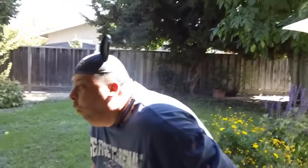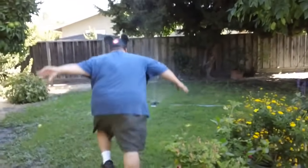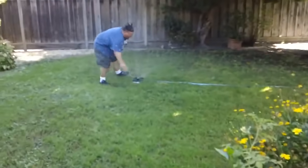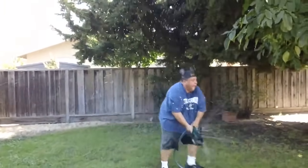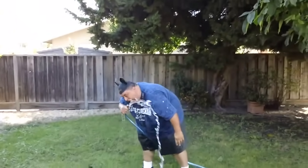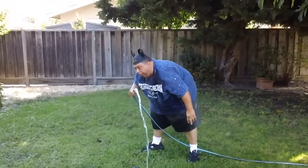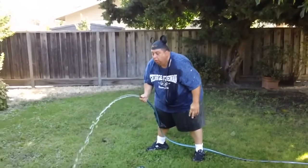Oh, alright. Holy cow! Give me some water — give me some water! Get him smart, right? What's he doing? In the water! It's hot! It's hot! It's hot!